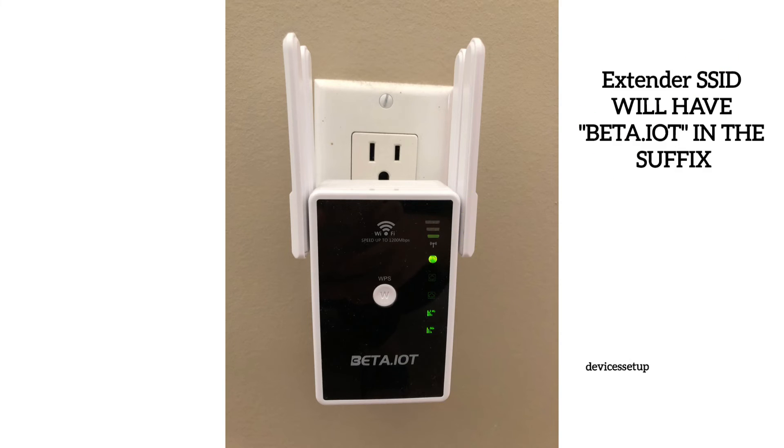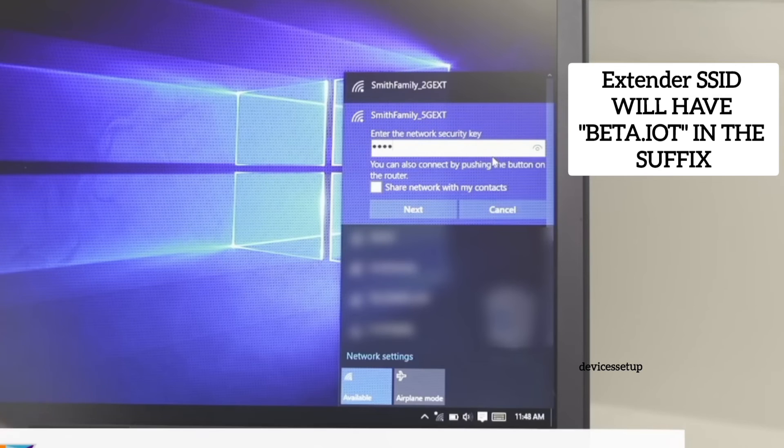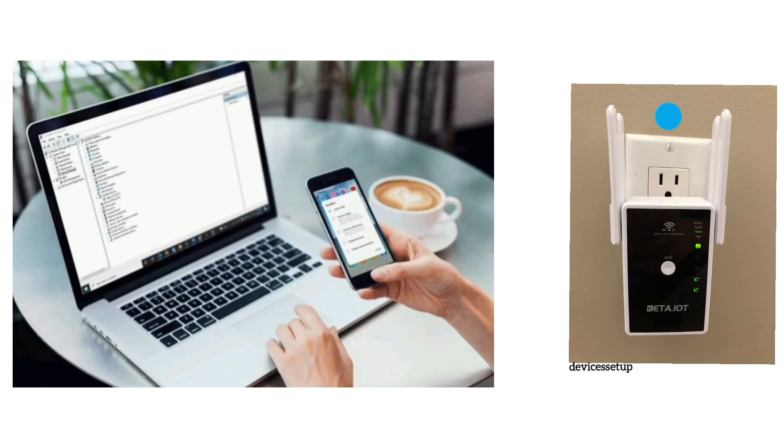Once done, you will see a new network SSID showing up in your Wi-Fi list which will have beta.iot or some other suffix along with your router's Wi-Fi SSID. You can now connect your devices to this extender's network using the same password as your Wi-Fi router password.